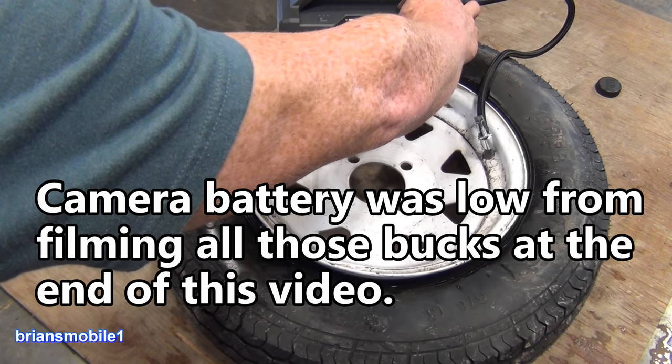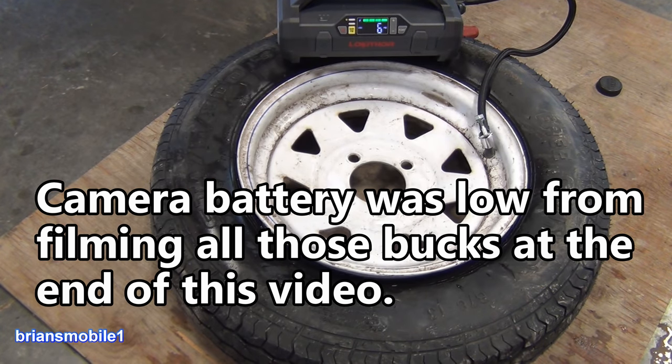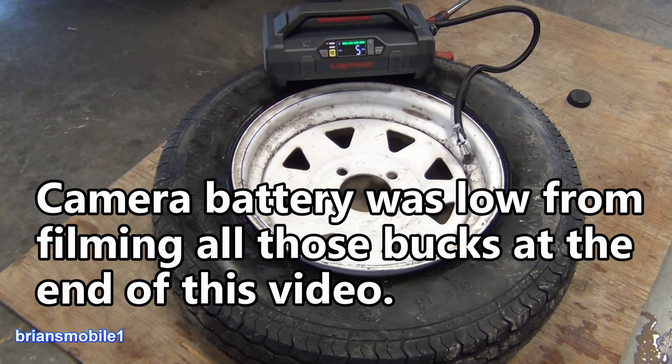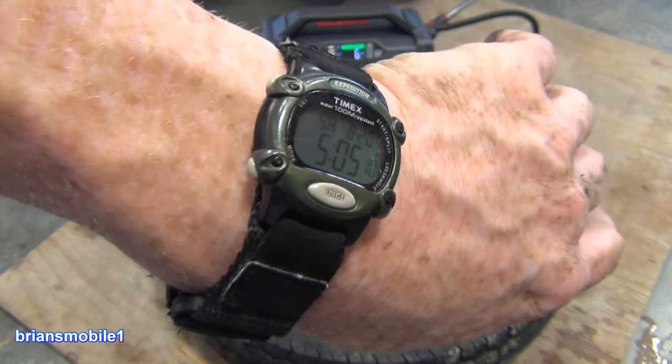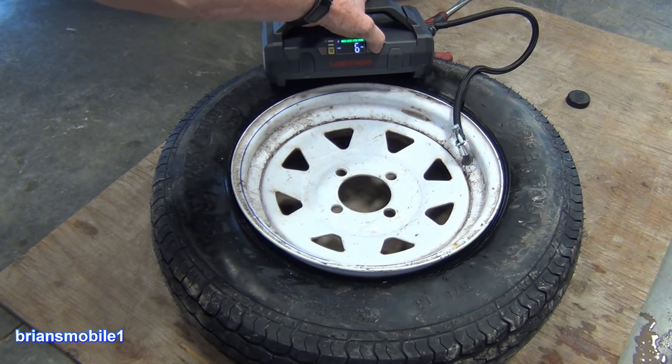The battery's gonna die, so we'll turn the pump off. We're at 9 psi and haven't set the bead yet — I'm gonna swap batteries. Alright, we're at 5 psi. It is 5:05 and I've got to go to patrol at 6, half hour from here. So let's hope this goes.